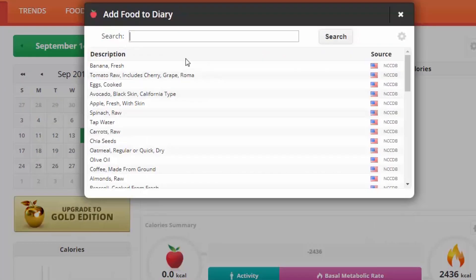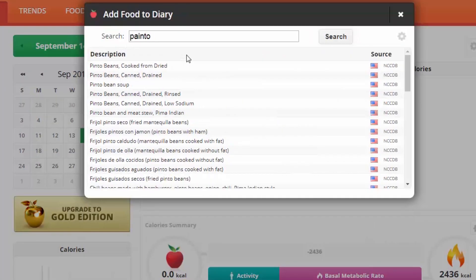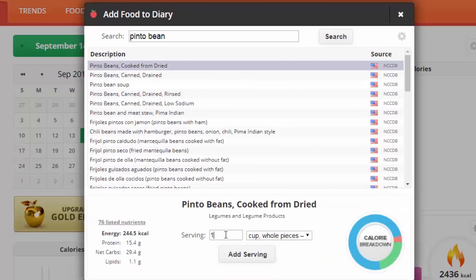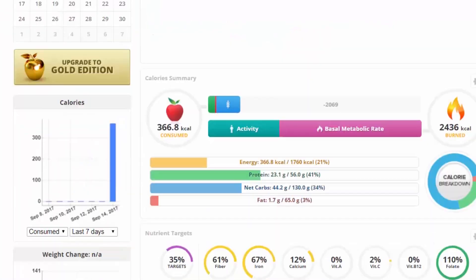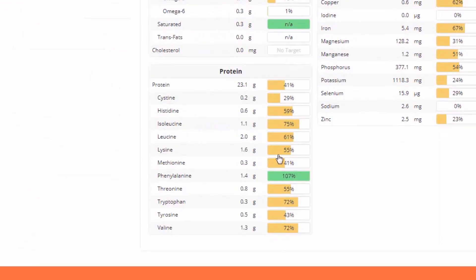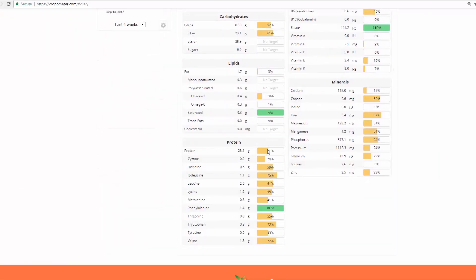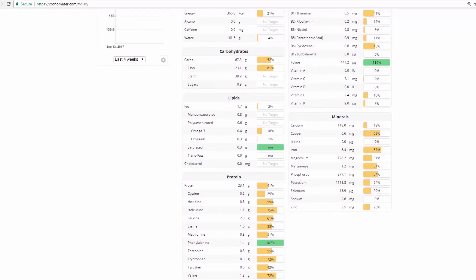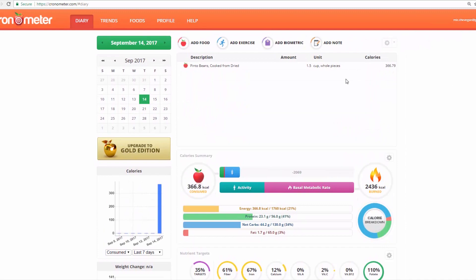Let's check out another one — let's say you want to eat some pinto beans, cooked from dried, a cup and a half. This is a pretty good spread right here. The idea that you're not going to get enough amino acids if you're eating legumes in any reasonable amount is pretty ridiculous.